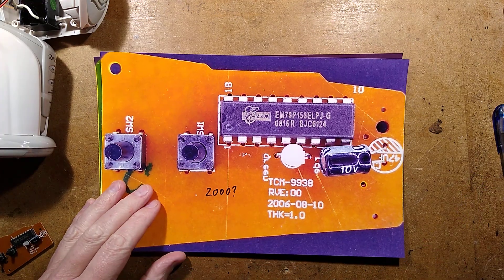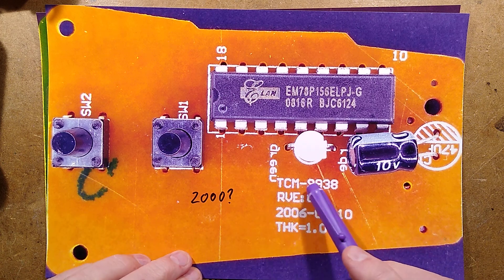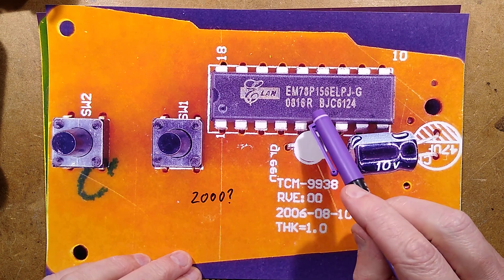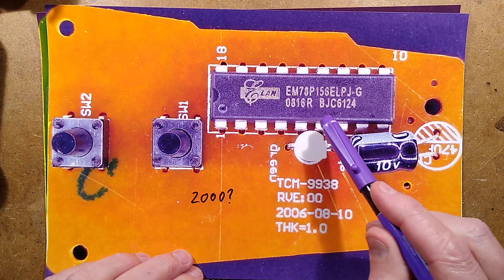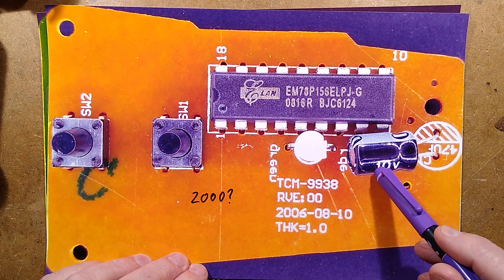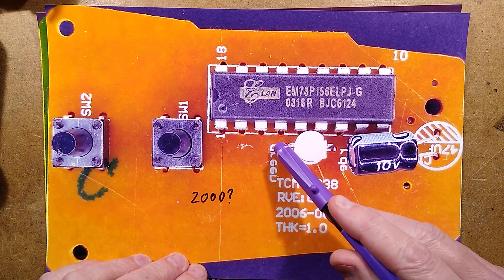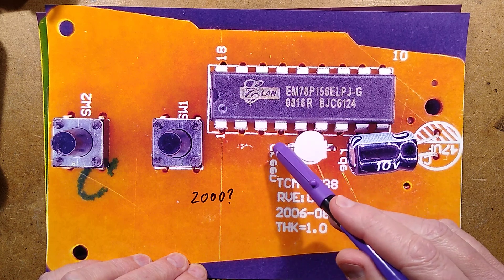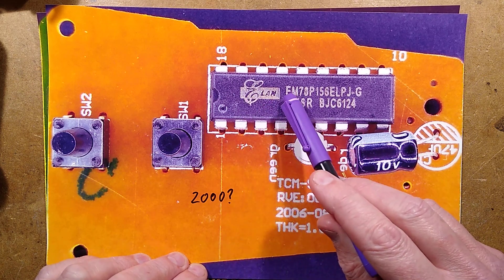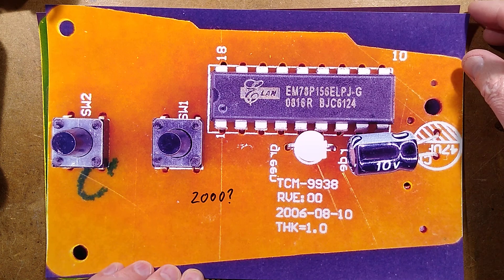Reverse engineering is done - let's begin the exploration. I think this is the design date: TCM 9938, meaning 1999 week 38. The chip here has what looks like a date code suggesting week 16 of 2000, so this could date back to the millennium - that's the oldest of the two. It's got a couple of buttons, a 47 microfarad capacitor - actually 100 microfarad in this case - and an LED marked green and red, but they've designed it from the other side of the circuit board so green is reversed and red is spelled RDE, also reversed. The Elan microcontroller is an EM78P156ELP - a one-time programmable through-hole microcontroller.